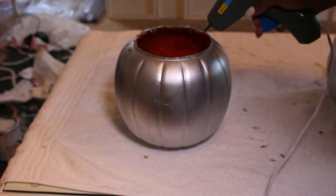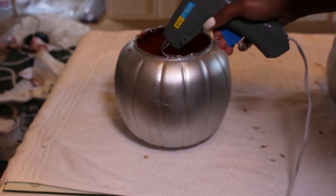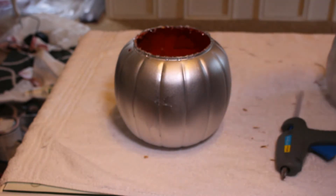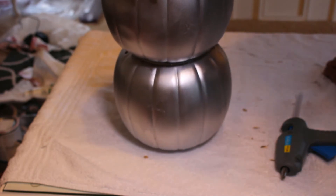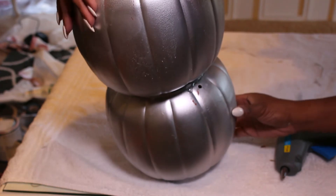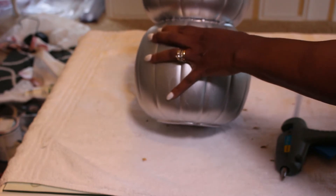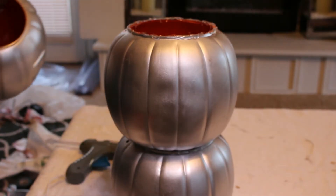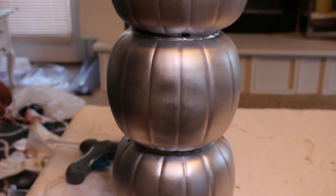We're just going to use the hot glue gun that I already had out from my last DIY, and we're going to use it to attach the three pumpkins. You can also use E6000 glue, gorilla glue, whatever you have — even just regular super glue. Just make sure that the jack-o'-lantern faces are facing towards the back. Press down for a little bit until the pumpkins sit down inside of each other. Repeat the same steps until you have stacked all three pumpkins on top of each other.